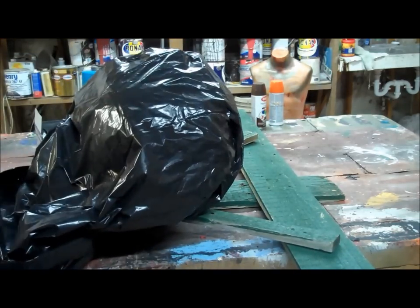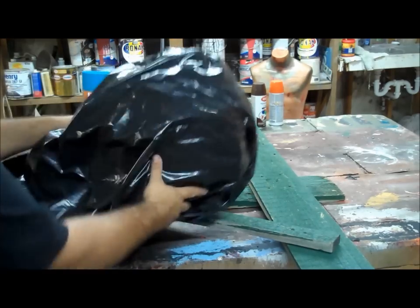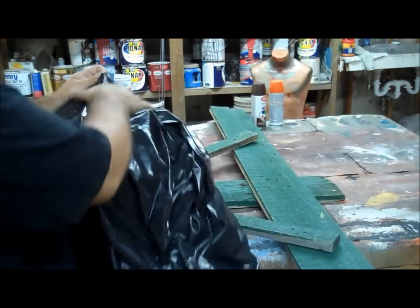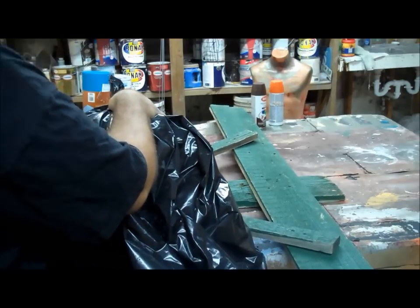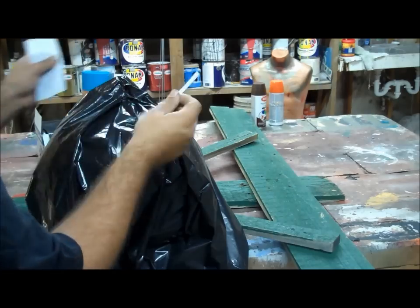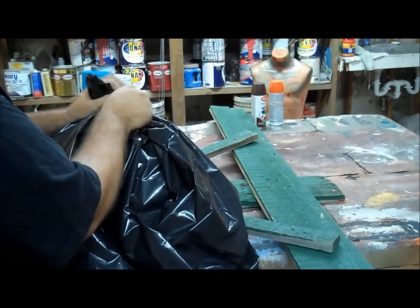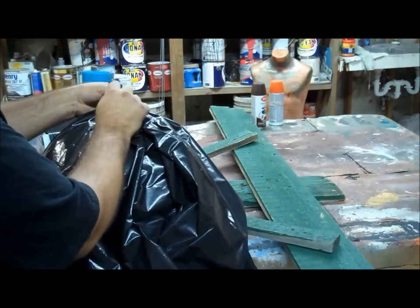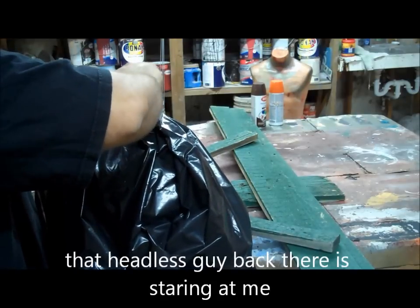The bag is bigger than the ball. So what I can do to make it more pumpkin-y is I can pleat this bag. I have a center top up here. Now I am going to give myself just a little bit. I want to give this a bit of a stalk. I am taking the wire ties that were in with the garbage bags. I am going to pull up three or four inches on top of my pseudo pumpkin.